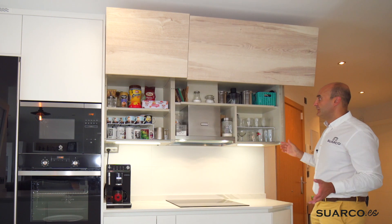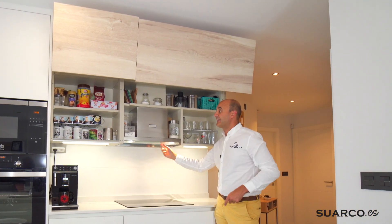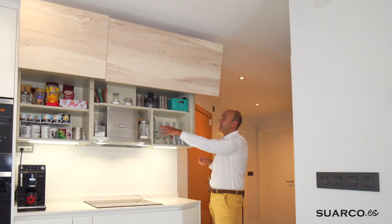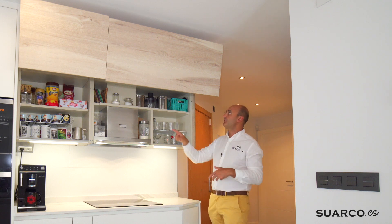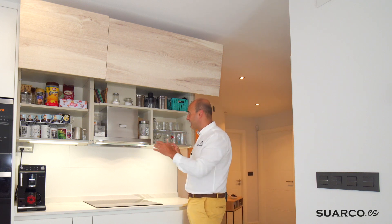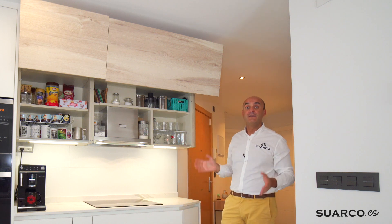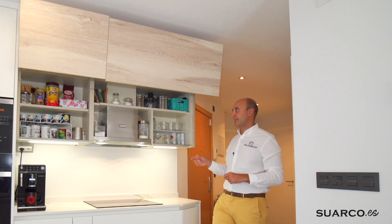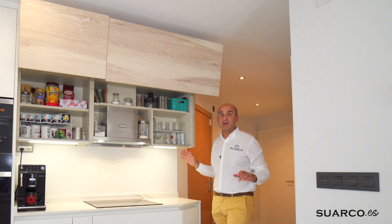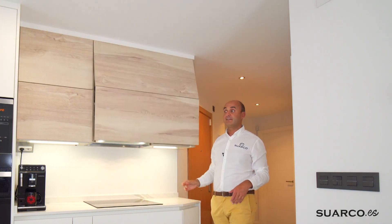Sistema plegable en el mueble alto. Hemos hecho aquí un tetris: placa de 60 y campana Helica Boxing de 60. El resto del mueble todo almacenaje; fijaros el espacio que queda para toda la vajilla, los vasos, y cómo se han aprovechado incluso los laterales de la campana. Un mueble de 105 con campana y despensa, todo en uno. Y esto es lo que más me gusta: pasearme por la cocina sin ningún tipo de problema. El cierre es progresivo con freno.